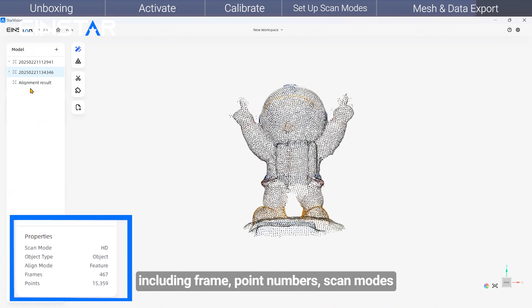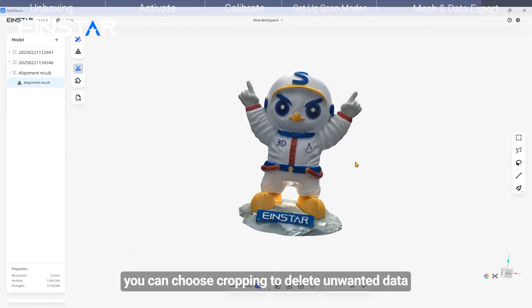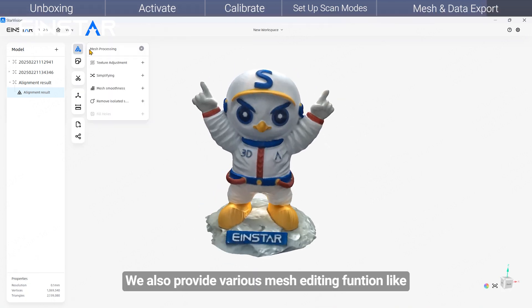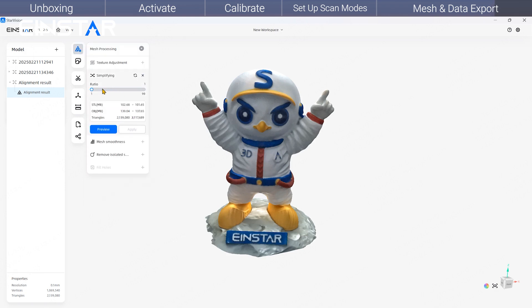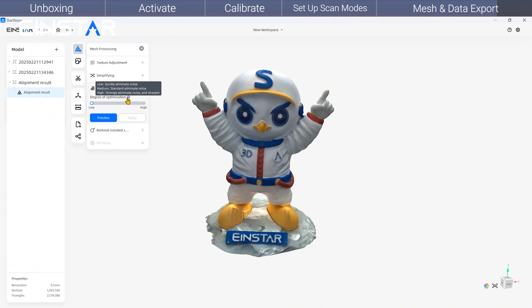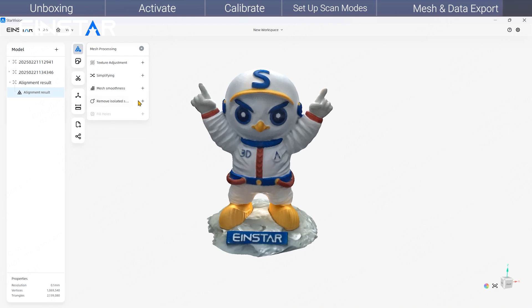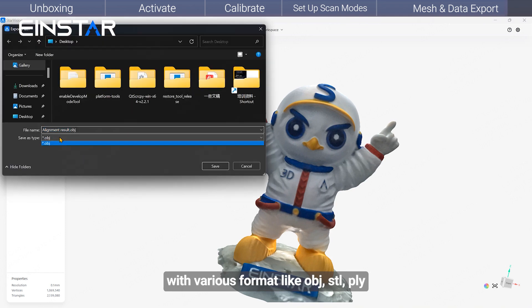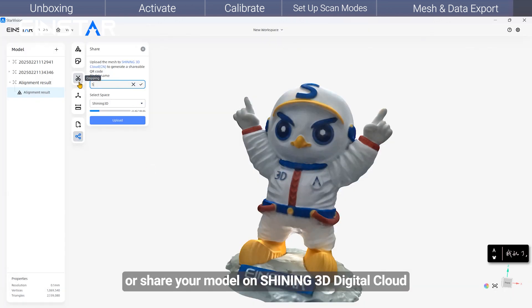In the lower left corner, you can view data information including frame count, point numbers, and scan modes. When the mesh is generated, you can use Cropping to delete unwanted data. We also provide various mesh editing functions like texture alignment, smooth quality, and more. Finally, you can export your model in various formats such as OBJ, STL, or PLY, or share your model on the Shining 3D Digital Cloud.